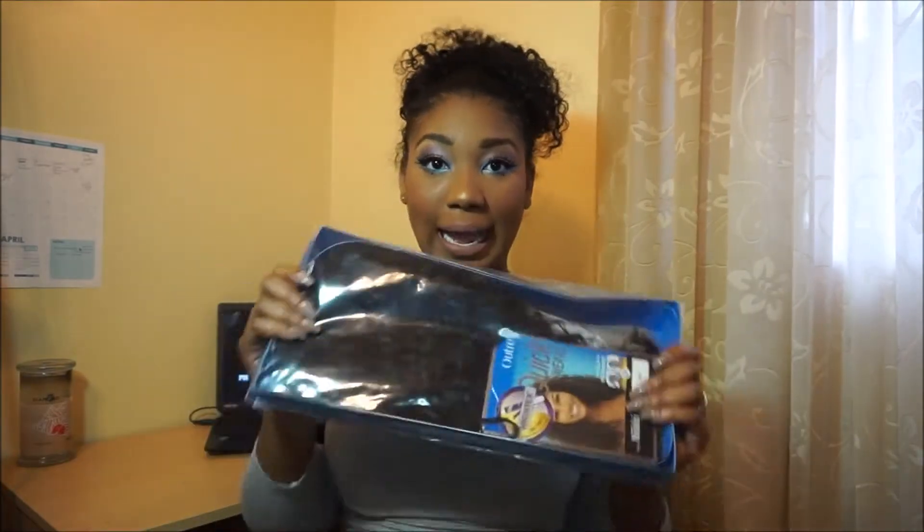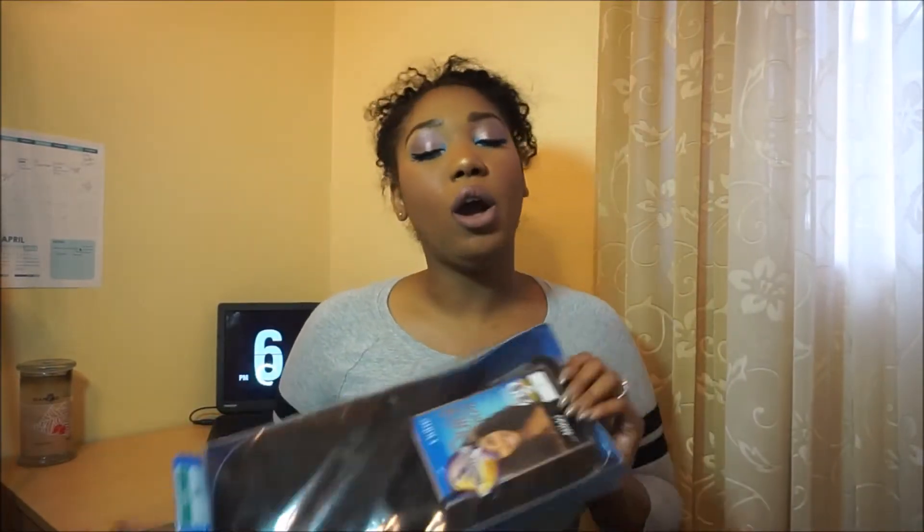Hey y'all, it's me Carly Morrow and I'm back with my favorite thing to do on my channel — a wig review! It's a first impression so I'm gonna open this up on camera and try it out and tell y'all everything about it. I always say I want a straight wig but I just can't find it — I keep trying to go straight but curly keeps calling me back.